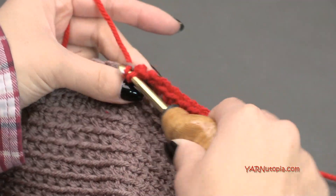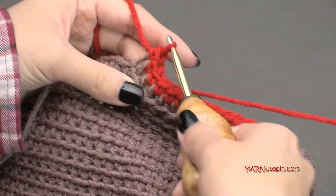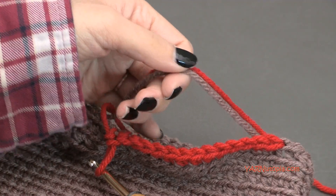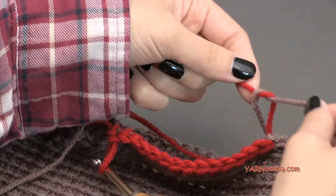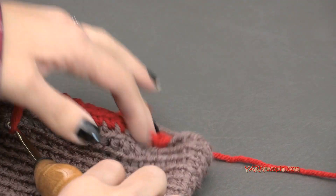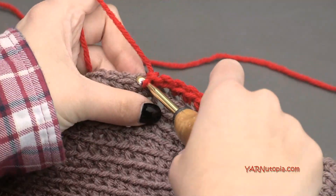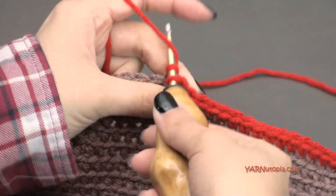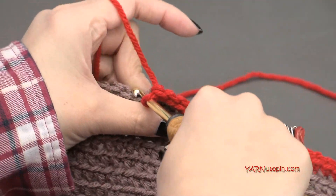I'm going to do rounds 31 through 34 off camera, just doing one single crochet in each stitch around. I'm going to cut our old color and tie these two colors in a knot where we changed color, then sew those in later. Continue working one single crochet in each stitch around for rounds 31, 32, 33, and 34. Once I finish round 34, we can fasten off and then make the dripping lava part.